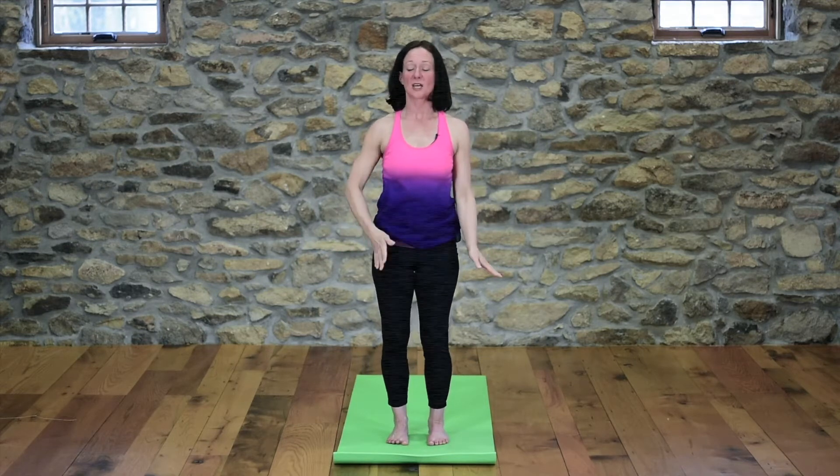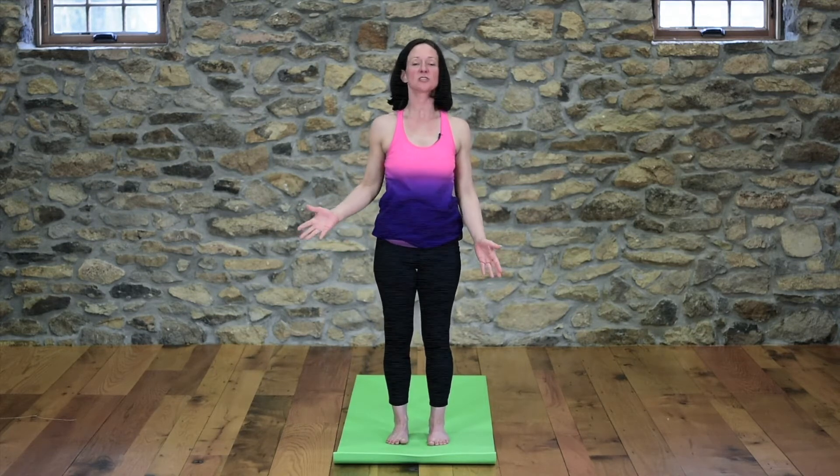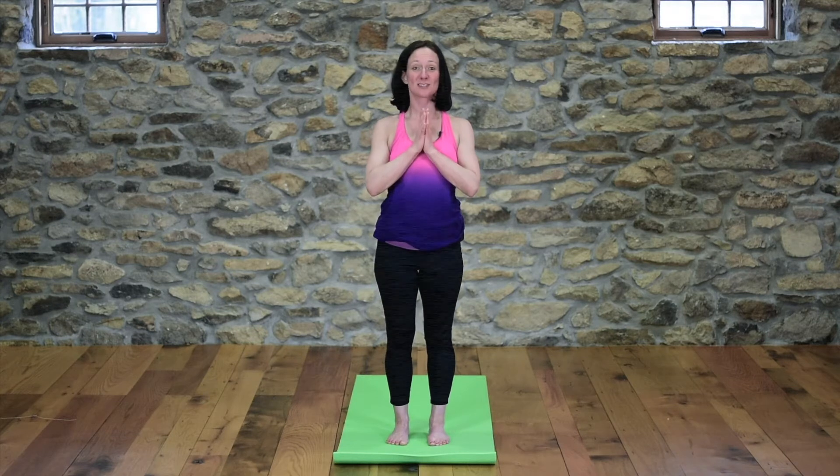They're a great warm-up to any yoga practice and also just a great way to start your day to get your energy flowing. Thank you guys so much for joining me on day two of this five for five yoga challenge. Look on your YouTube channel for our next yoga video tomorrow. Thank you.